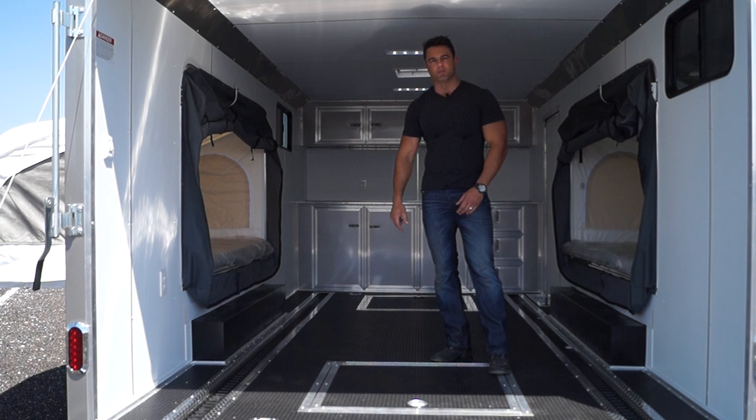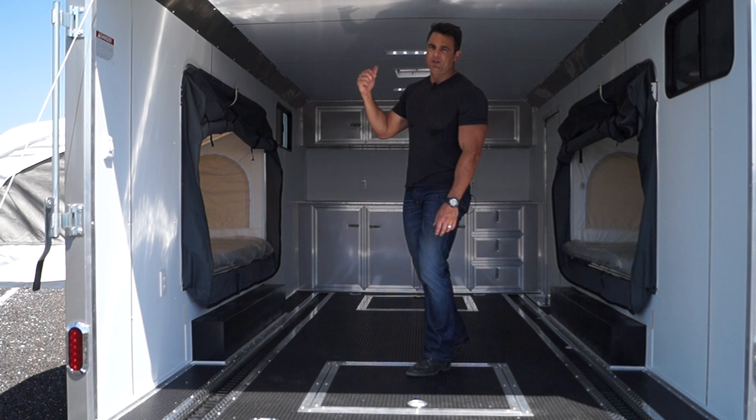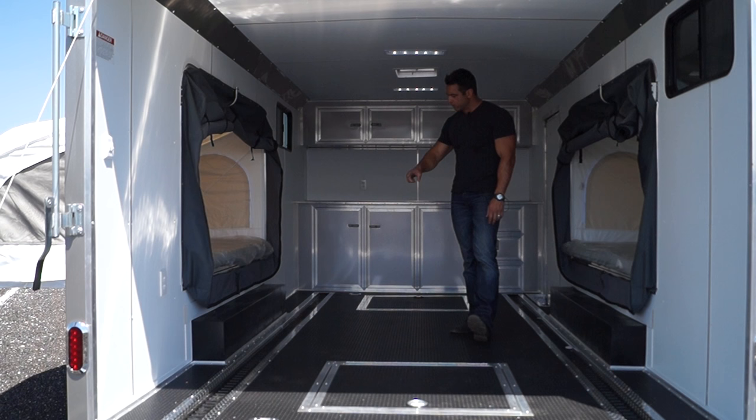Got a couple of windows inside the trailer. Vinyl walls, vinyl ceiling. Six and a half foot interior height. And you can see there are a couple of recessed tire compartments on the floor, recessed e-track, as well as some cabinetry we'll take a look at now.